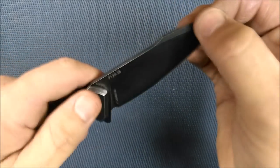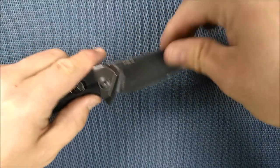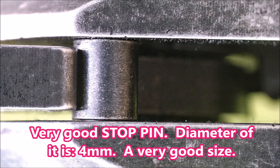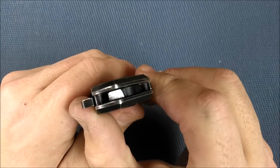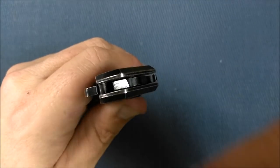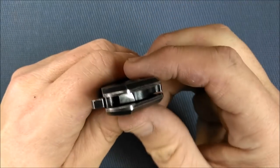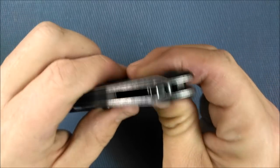Talking about the lockup — lockup is solid. There's no blade play side to side, no blade play up or down. Very good lockup. The interface is nice and smooth — you can see that shiny interface right there. That's the surface the lock arm travels across, and it's a nice smooth gradual interface. Very well done.